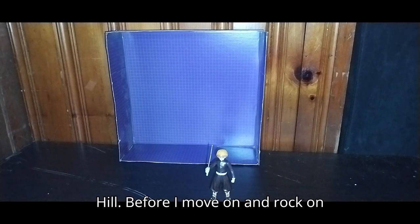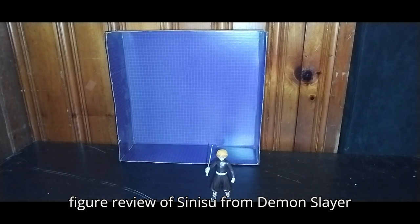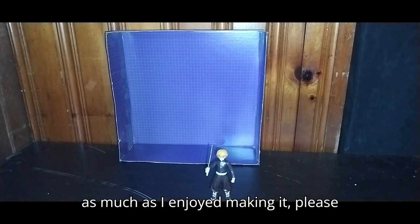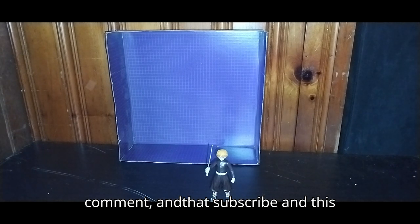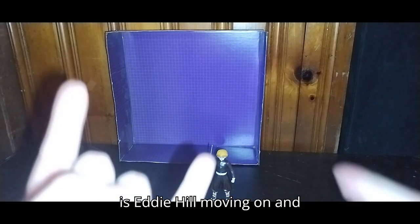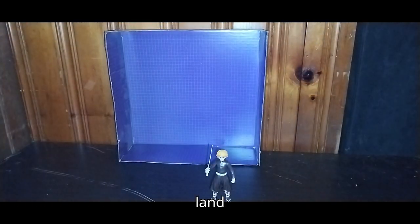And this is Eddie Hill. Before I move on and rock on and rock out — if you enjoyed this anime figure review of Zenitsu from Demon Slayer as much as I enjoyed making it, please make sure to hit that like, hit that comment, and hit that subscribe. And this is Eddie Hill — moving on, rock on, and rock out, YouTube-land.